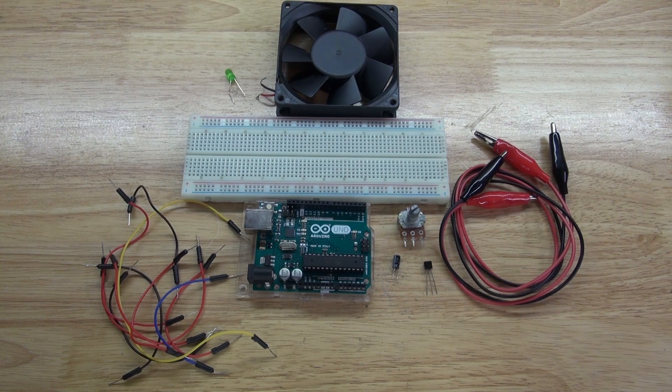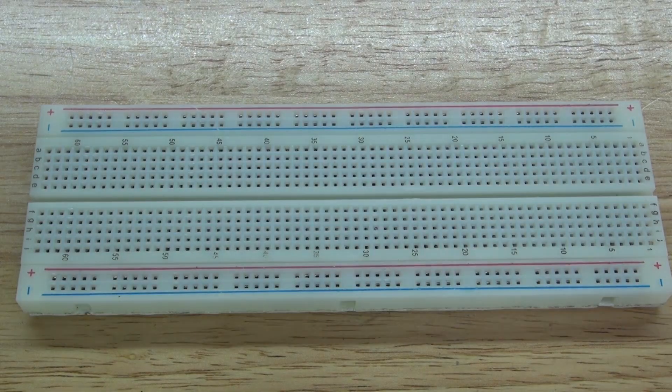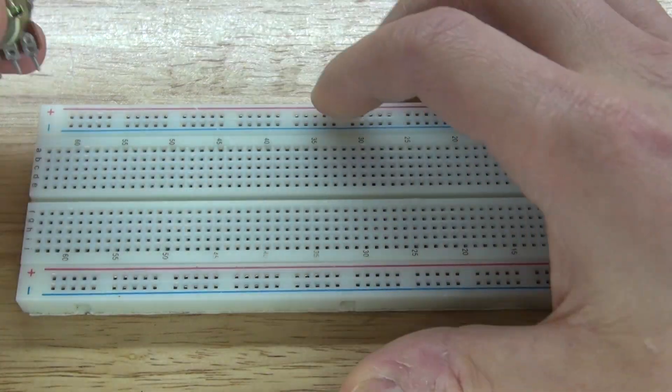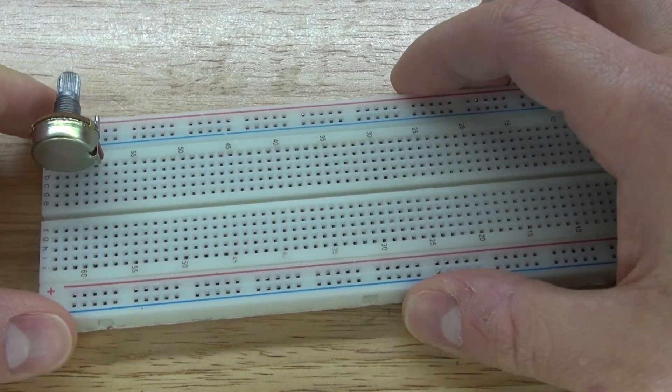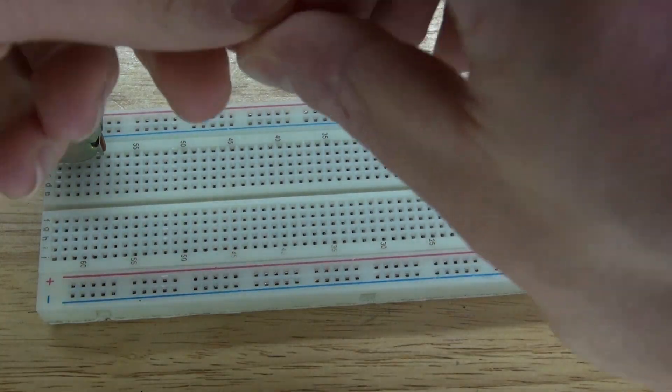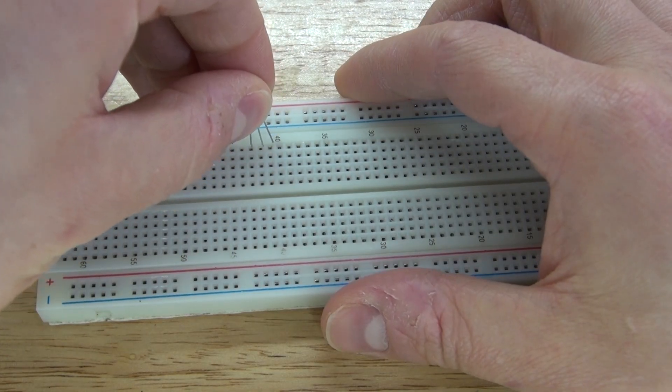Now let's go ahead and assemble this project. First, we're going to start with the breadboard. Next, I'm going to take the 1 megaohm potentiometer and place it over here at the corner, just like this. Next, you're going to need the 2N2222 transistor — put it into place just like this.